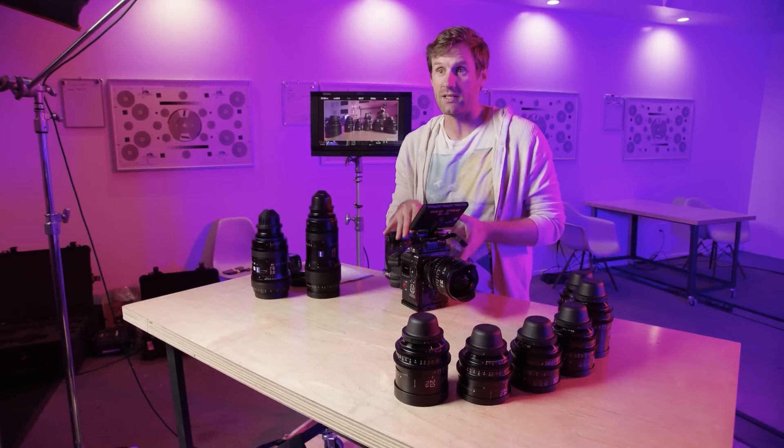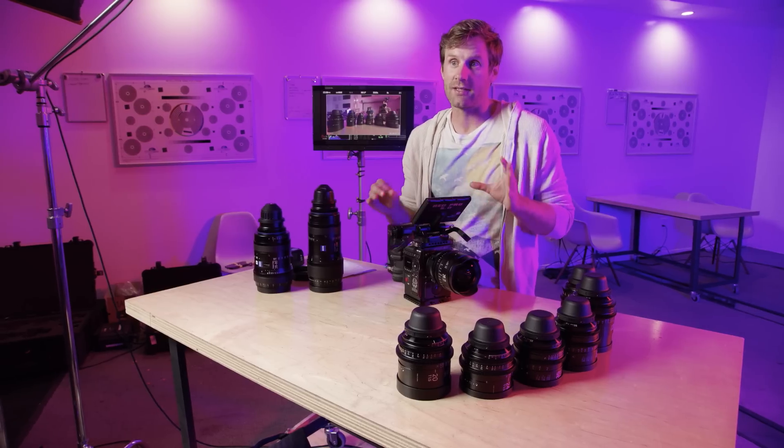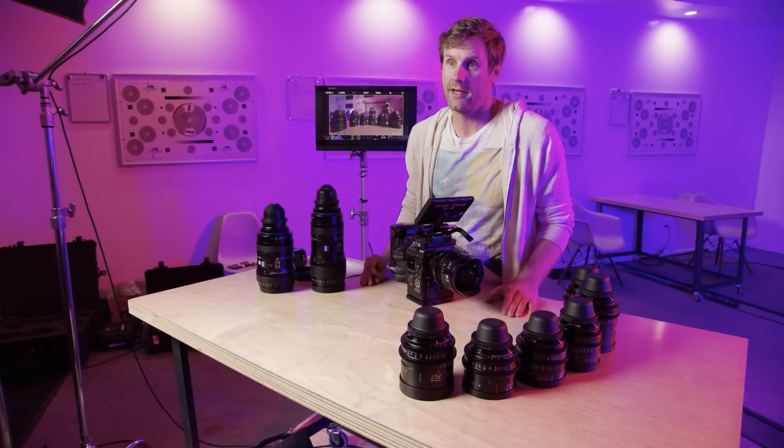One of the coolest ways to make use of the Monstro sensor is to use anamorphic glass. Using anamorphic glass on Super 35 sensors was never exactly ideal because anamorphic stretches the verticals and you lose resolution by only using the vertical pixels in the middle of the sensor. But with a sensor as big as the Monstro, you can shoot super high-resolution anamorphic with really nice glass and get some pretty spectacular results.